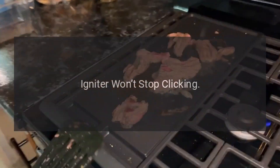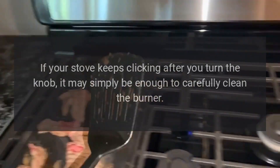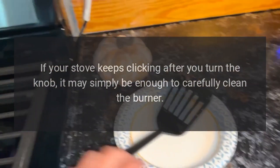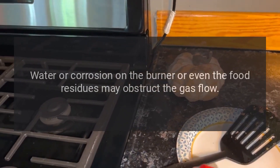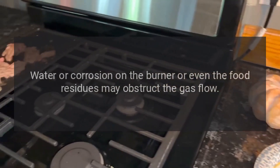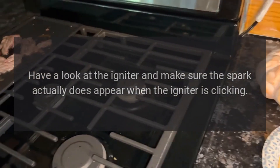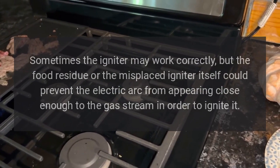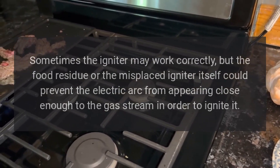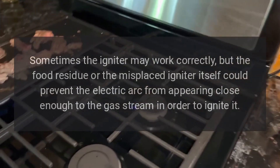Troubleshooting: Igniter won't stop clicking. If your stove keeps clicking after you turn the knob, it may simply be enough to carefully clean the burner. Water or corrosion on the burner, or even food residues, may obstruct the gas flow. Check the igniter and make sure a spark actually appears when the igniter is clicking. Sometimes food residue or a misplaced igniter could prevent the electric arc from forming.